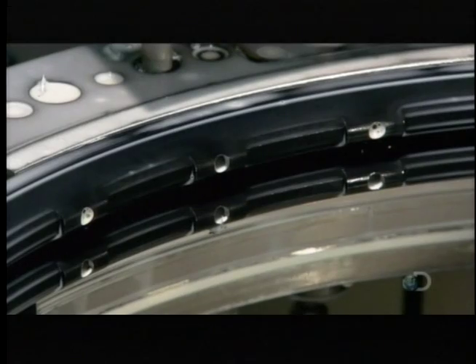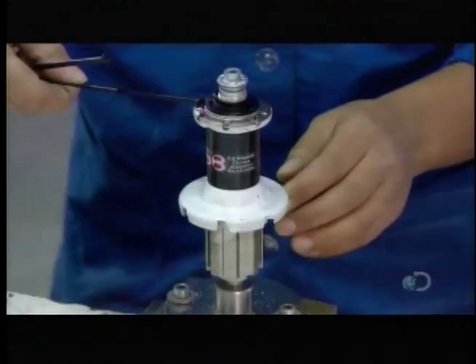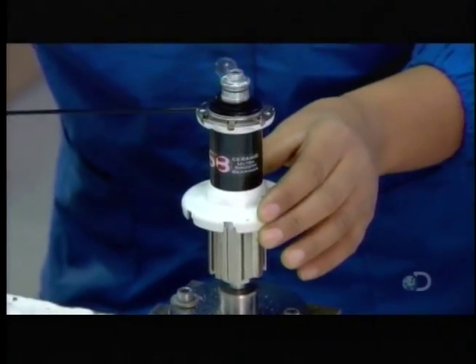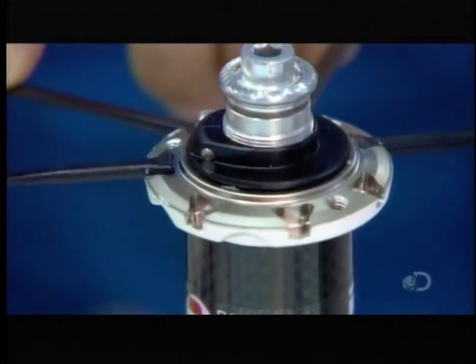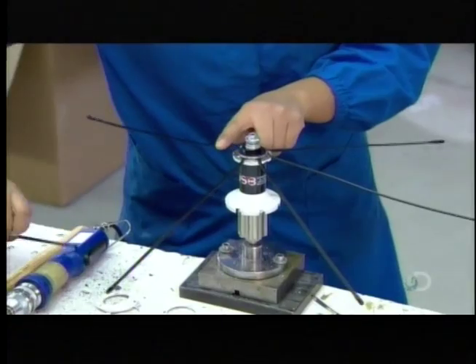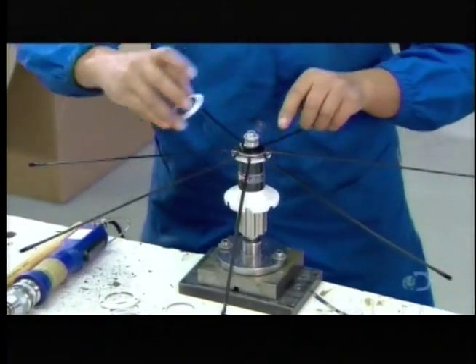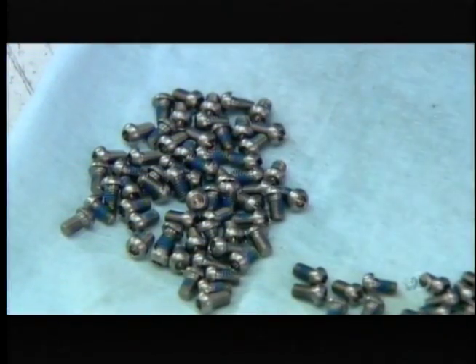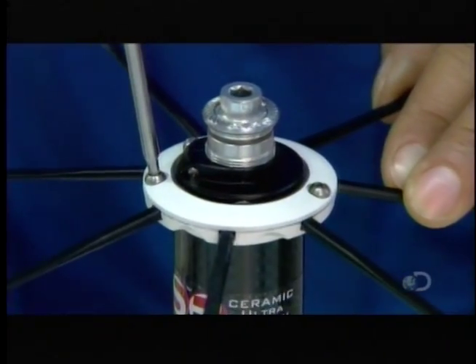Now it's time to assemble the wheel, a manual task entrusted to specialized bicycle technicians, as it requires a level of craftsmanship no machine can perform. The first technician inserts a spoke into each slot of a carbon fiber and aluminum flange, part of the hub at the center of the wheel. Once every spoke is in its respective spoke seat, he sandwiches them with a locking ring.